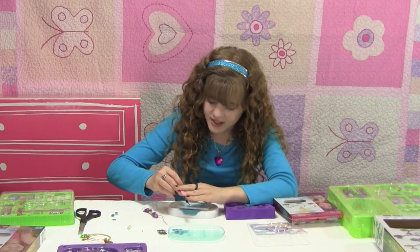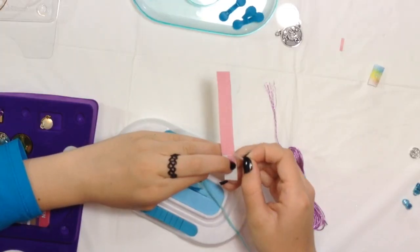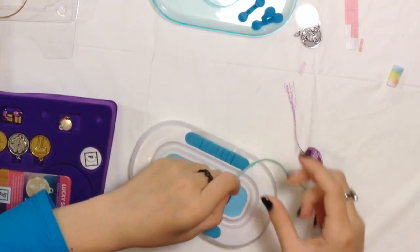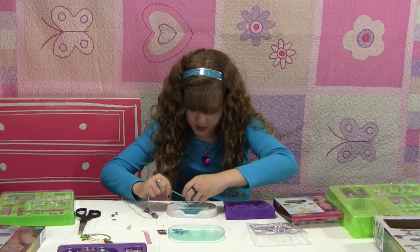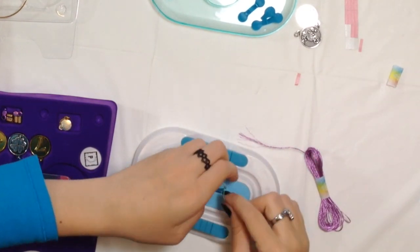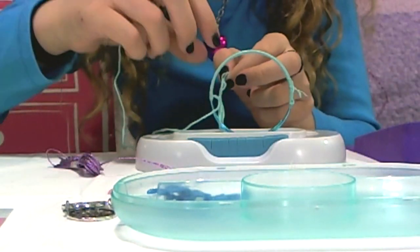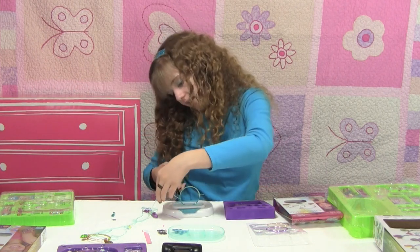Let's use another piece of double-sided tape just to make sure this stays on. The kits come with a lot of double-sided tape, so if you need a lot, that's fine. Just tape this like we taped the other one, and keep wrapping this down until it hits the double-sided tape. Then let's double-knot this like we did the other one — actually, triple-knotted it. That should work. Now we're going to cut this off.